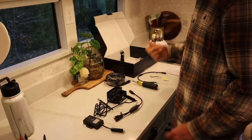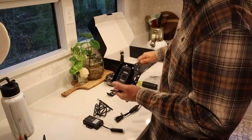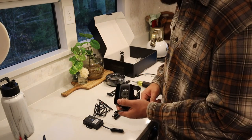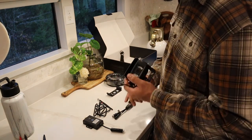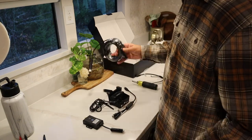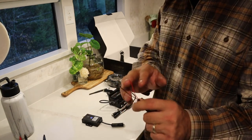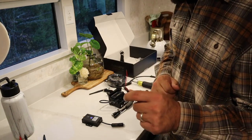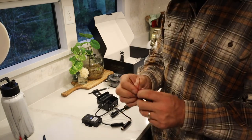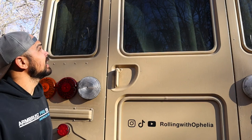Our next step is to pair the camera. To pair the camera it has to be powered on — I initially believed we could power it from the pairing cable on the monitor, but that's not the case. You have to have power to the camera whether that's a temporary DC source or your permanent source in order to pair it. We're going to use the power source that will be the permanent one, and use our extension cable to bring the camera closer to the monitor to pair it.